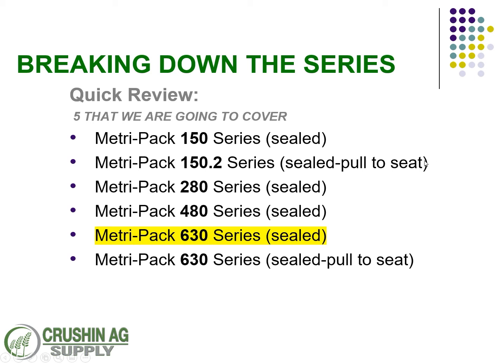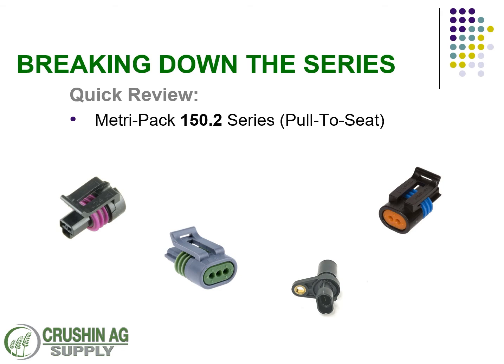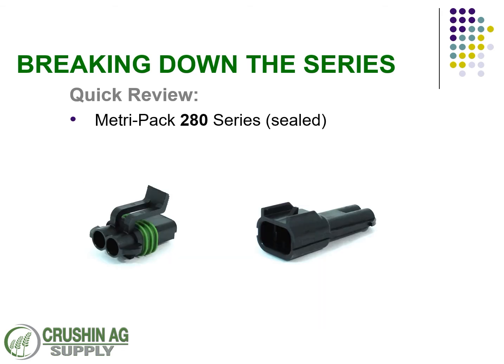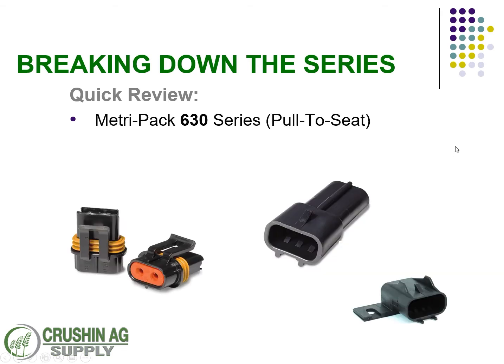Breaking down the different series of Metro Pack: we've got the 150.2 series which is pull-to-seat, the 630 also has a pull-to-seat version, and then there's the 150 standard, 280, 480, and 630 sealed connectors, which is what we're covering today. Shown here, you can identify the connector bodies — the 150 series, the 150.2s, 280s, 480s, and the 630s — and then these are the 630 pull-to-seat connections.